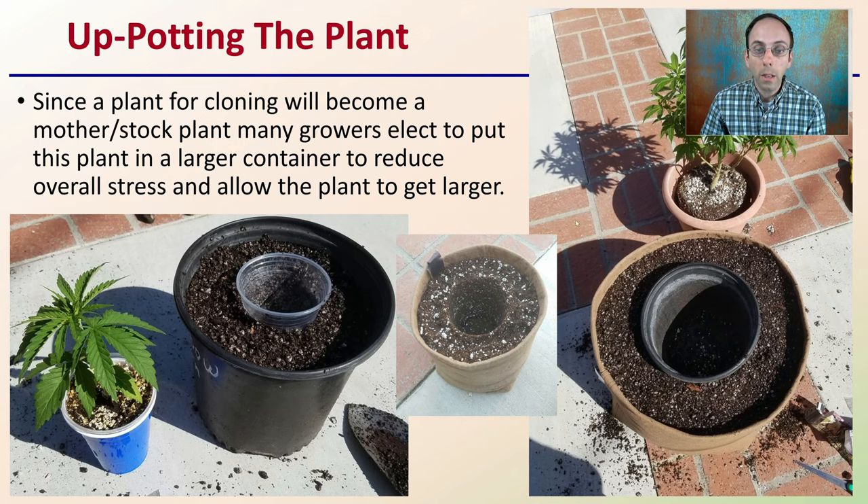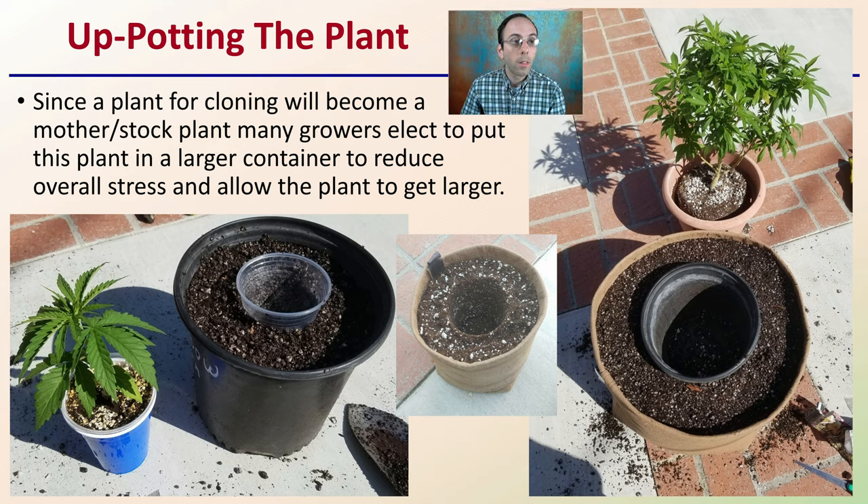When up-potting the plant, since a plant for cloning will be a mother or stock plant, many growers elect to put the plant into larger containers to reduce overall stress and allow the plant to get larger. Typically we'll have soilless media, as we see here — place the original container in there so we know it's going to be a good fit, allowing good soil or media contact with the roots to ensure there are no air pockets that cause drying. We want that root transition to the larger pot to happen very easily.